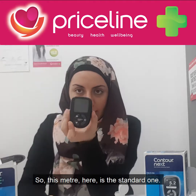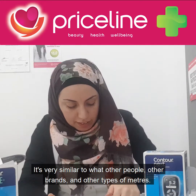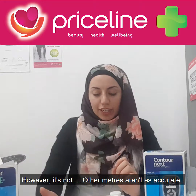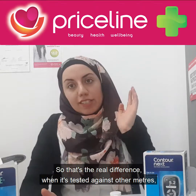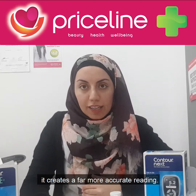This meter is the standard one and it's very similar to other brands and types of meters. However, other meters aren't as accurate — that's the real difference. When tested against other meters, the Contour Next creates a far more accurate reading.